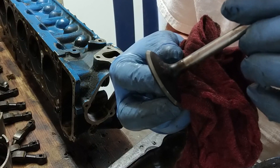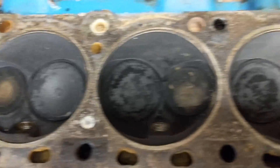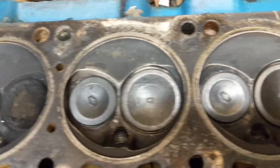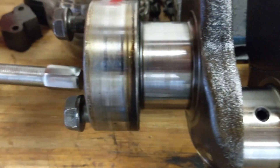It's lapped. Pretty. And this is after. Sweet. Crank's in really good shape.